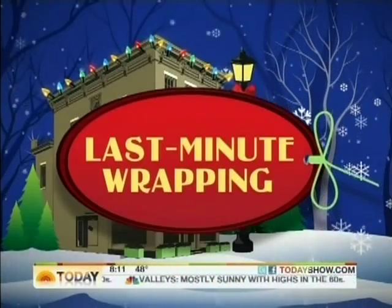Now that you have your presents, it is time to wrap. Jody Kahn, the author of Simply Sublime Gifts, has some creative ideas. Good morning to you.